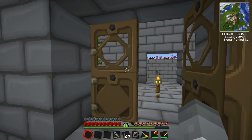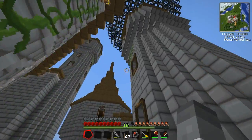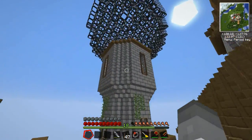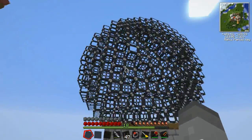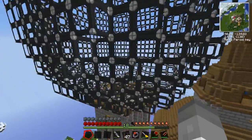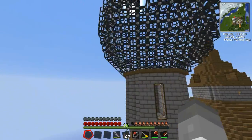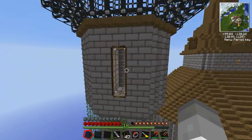Hello and welcome back to Tech It. Last time we built this rather cool looking sphere up on this tower, ready to house our nuclear reactor. I have put on connected textures but it hasn't affected the reinforced glass for some reason. It has made these windows look rather cool.